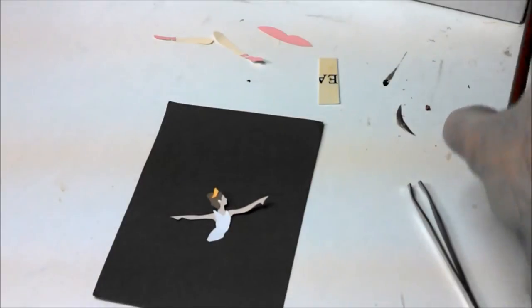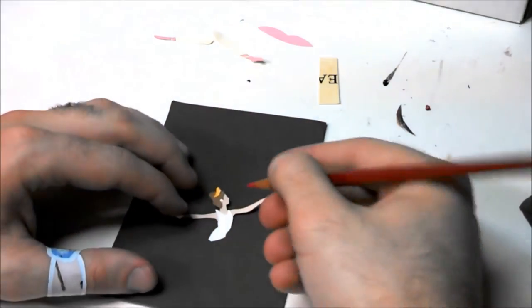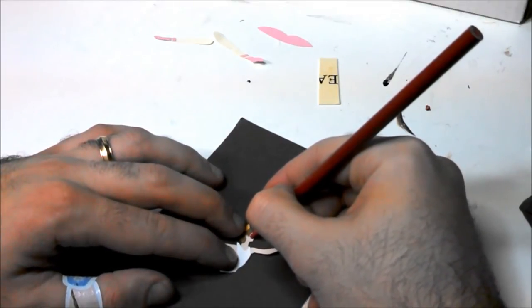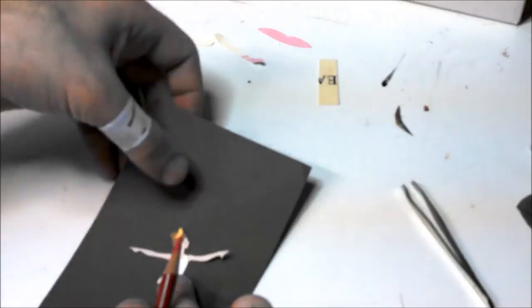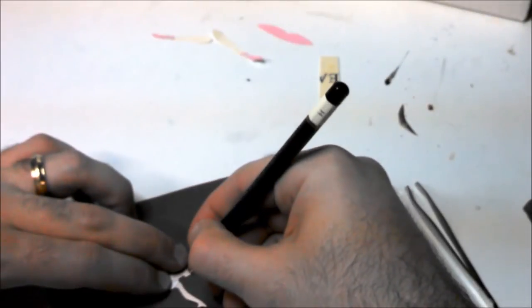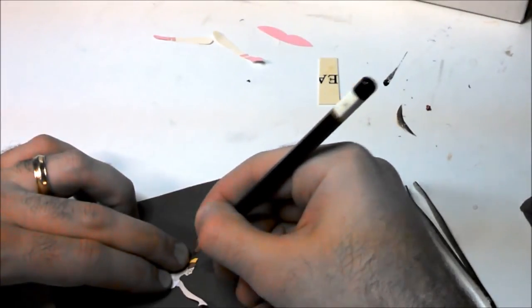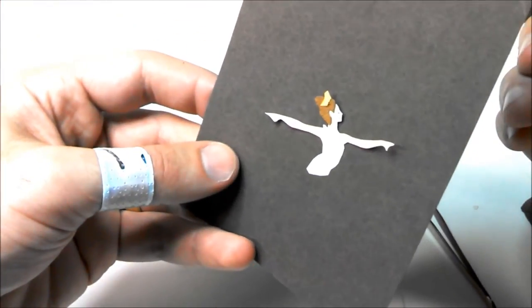I wanted to show you some more details you could add. If you have a pencil, you can add maybe a little pink on her cheek — do it really gently, and that might be enough, just a little detail like that. Or you can add an eyebrow and maybe a closed eye, maybe a little smile — three little lines. She's very happy to be dancing. Trying to show the layers and texture.